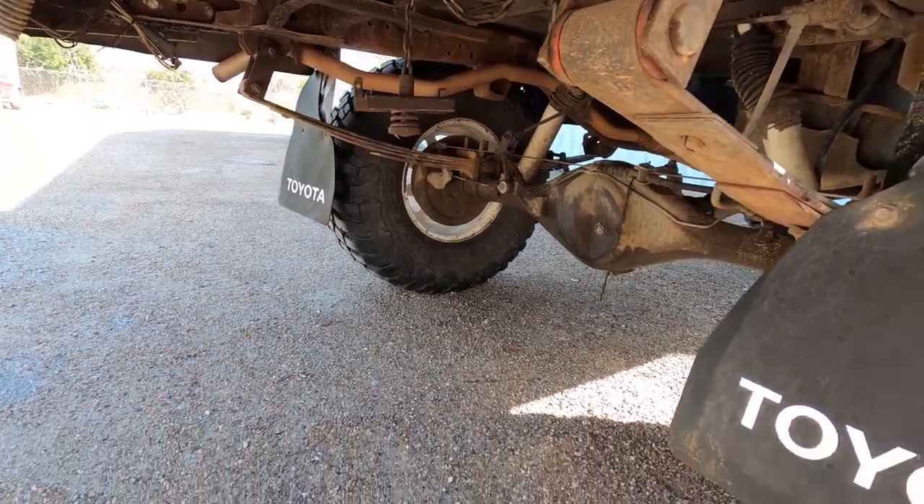It could be the axle seal. I did get some seals for the diffs and pinion. The front — I'm going to wait on that because I'm going to have to completely tear apart the front axle. The back, I just remove that case and it should be pretty straightforward. I did get some stuff to replace the gaskets for the front diff as well. So I'm going to go ahead and get started on rebuilding the rear drum brakes.